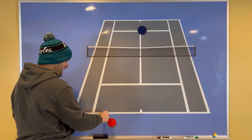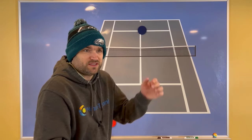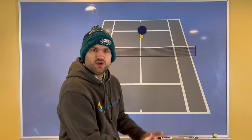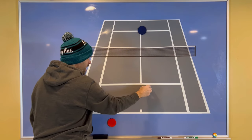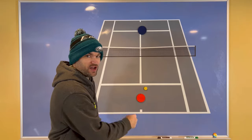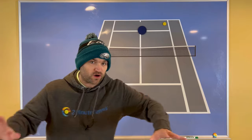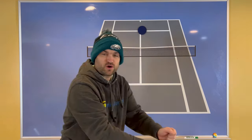When your opponent attacks the net, instead of going for a pass right off the bat — oftentimes in a very defensive situation, which means it's a low percentage — just hit the ball right to your opponent's feet. Tons of margin: spin and gravity are going to bring that ball down below net level, and what ends up happening is they will typically pop the ball up, whether it's a low volley or a half volley — they hit a weak ball. Now you want to go for the passing shot on your second shot. It's so much easier to hit a passing shot from inside the court than off their initial approach shot where you're in the corner struggling.